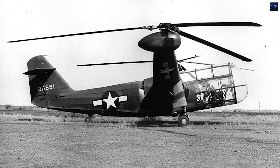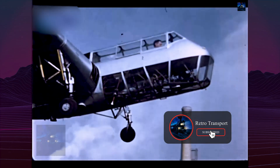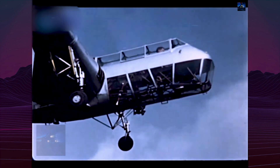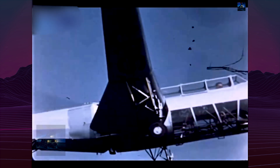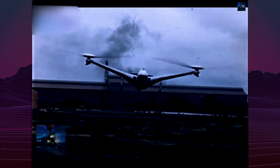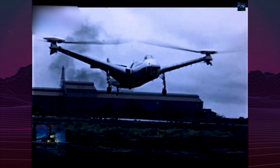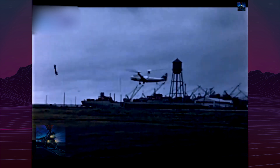In 1938, Congress approved $2 million for helicopter research. LePage partnered with engineer Haviland Platt, forming the Platt-LePage Aircraft Company. Their initial concept, the PL-1, was unsuccessful, but in 1939 they introduced the PL-3, which would later be designated XR-1 after winning a United States Army Air Corps competition in 1940.